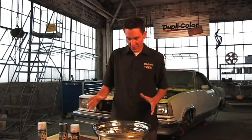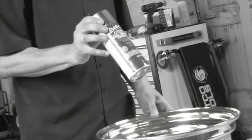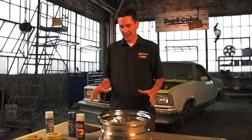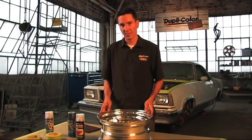We chose to two-tone this wheel just to change it up a bit. What we're going to use on the wheel is the Duplicolor wheel paint. We chose the gray just to twist it up a little bit. We wanted to stick with the orange and black theme, but this will give the wheel a real nice transition with the rest of the body.